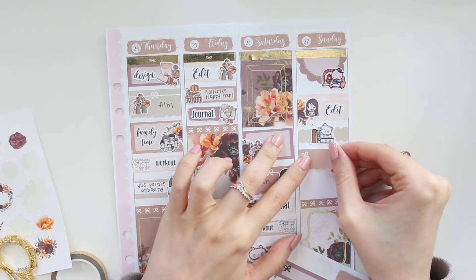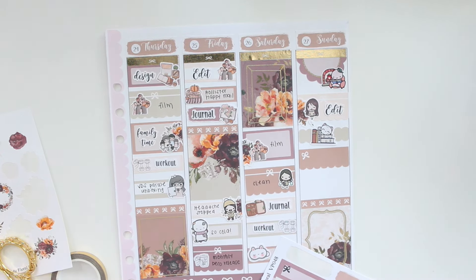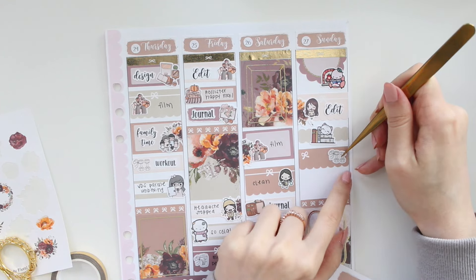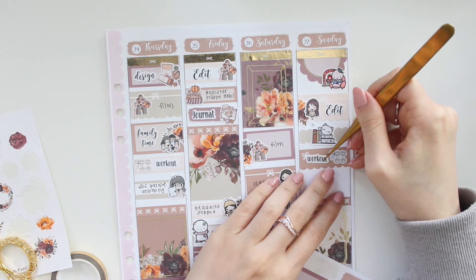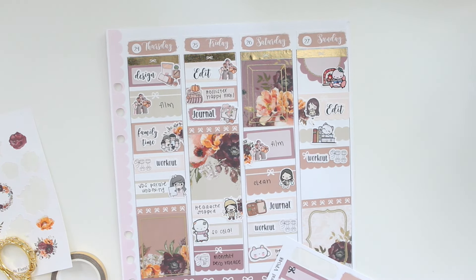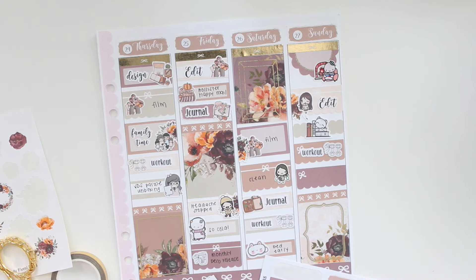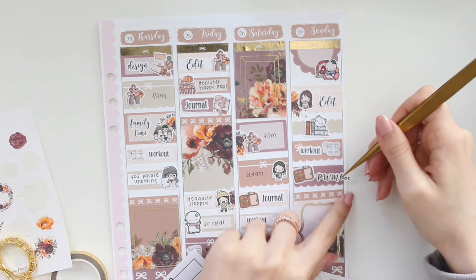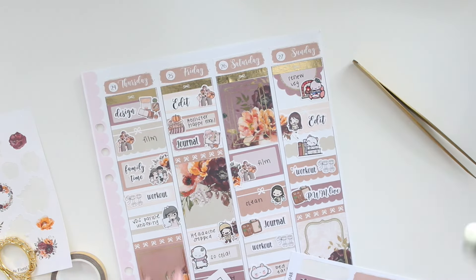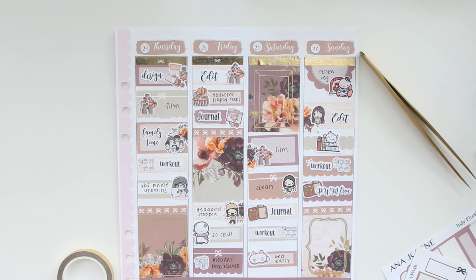I'm marking in my workout once more — you guys know I'm using the same combo from my shop. Lastly, I have my plan with me video going up, so I'm using a Papershire sticker with the script from my shop. That is everything — I'm going to pop this back in my planner now and we can see the finished look.